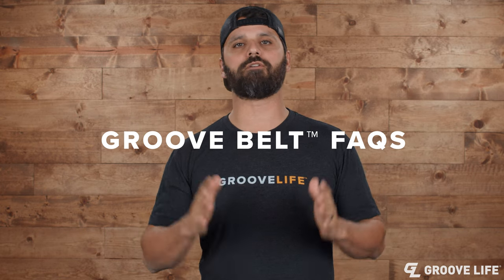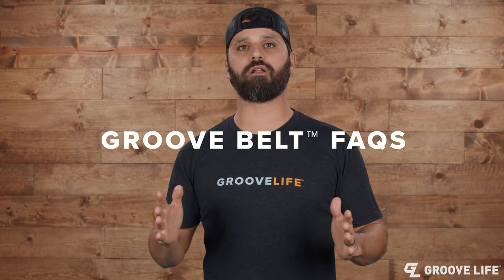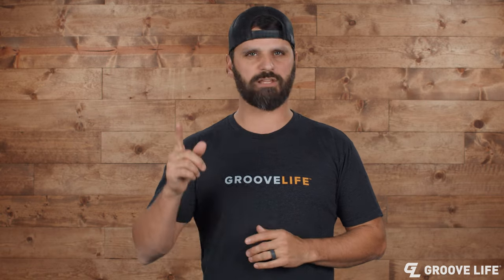Hey guys, Peter here with Groove. I'm going to do a series of frequently asked questions about our products on GrooveLife.com. Let's go.